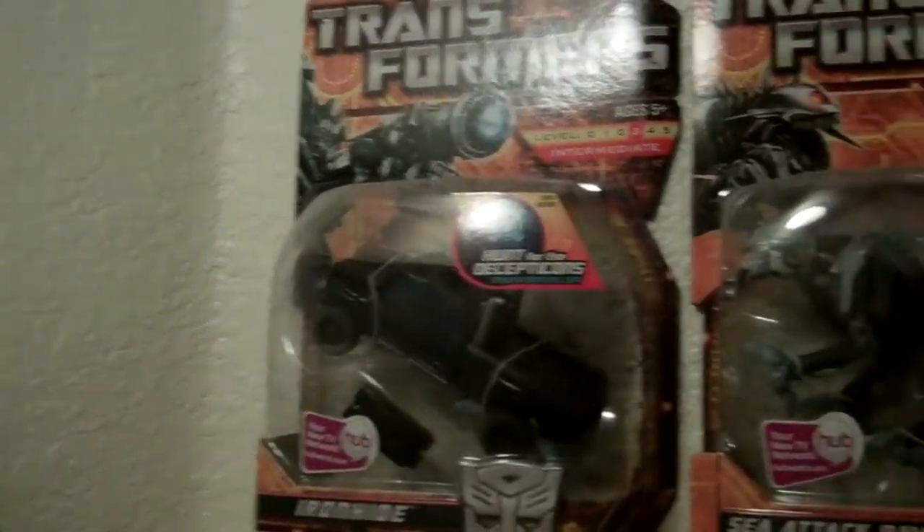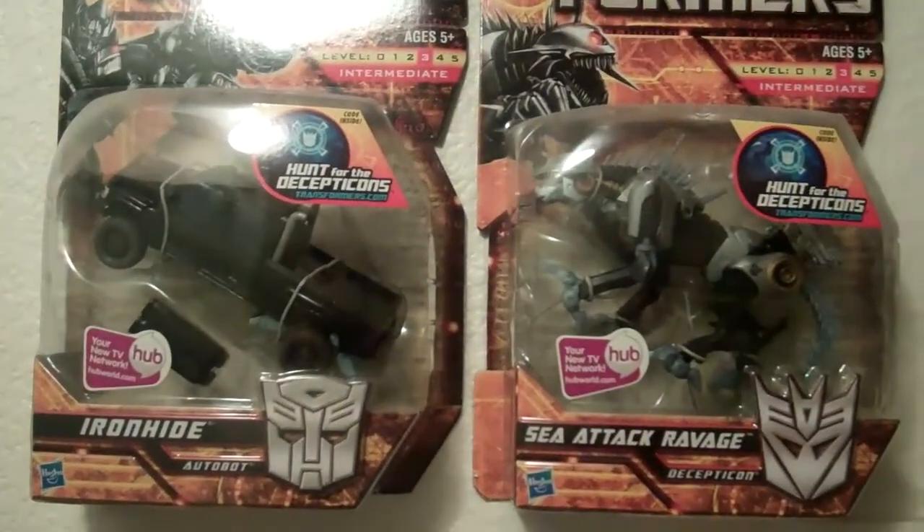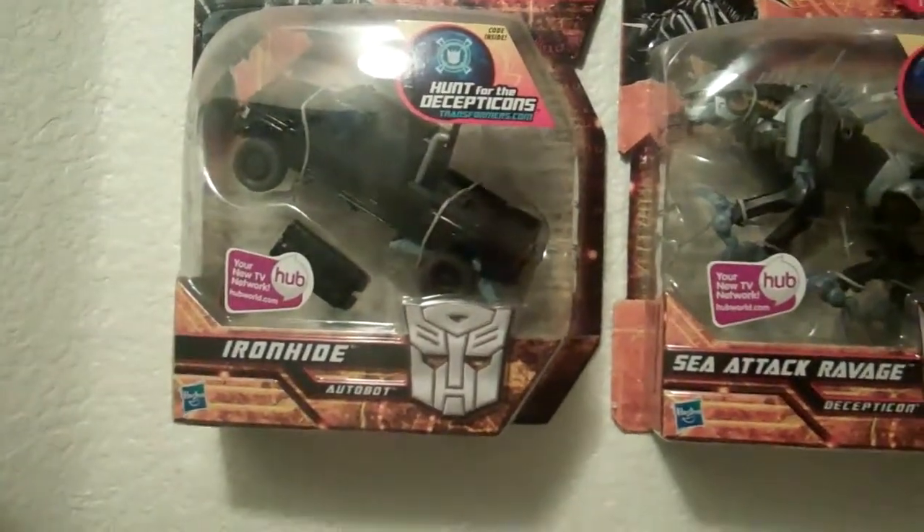Up here I don't have anything. At first I put all of my Optimus Primes up here as an Optimus Prime shelf, but then I decided that was kind of a waste of room because I really didn't have many Optimus Primes. So I decided to leave this shelf for Transformers Prime — I'm just waiting for that new television toy line to come out, should be out next month or the month after, either December or January. Just two in-package Hunt for the Decepticons figures: Sea Attack Ravage and Ironhide.